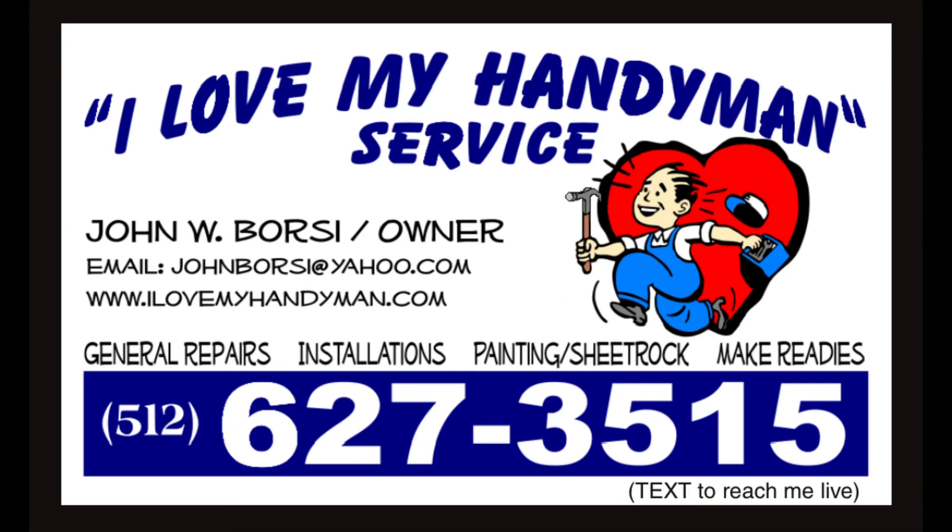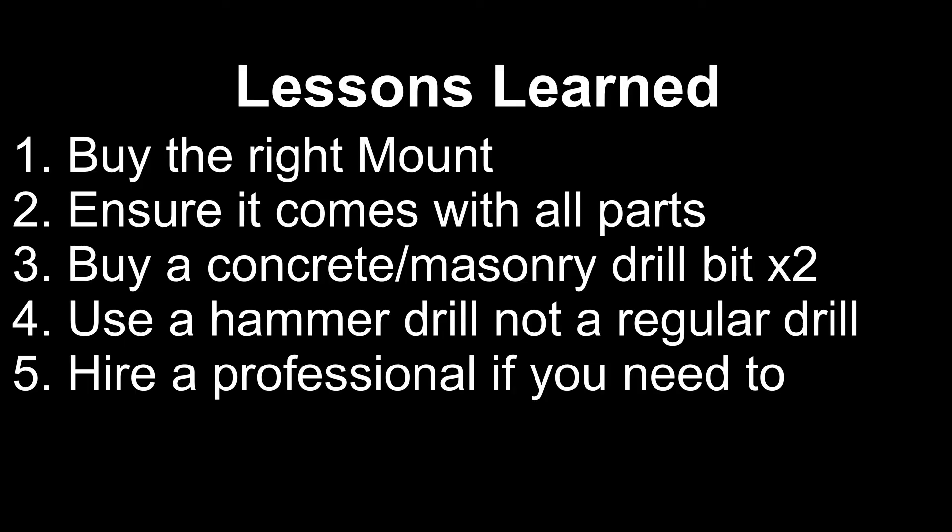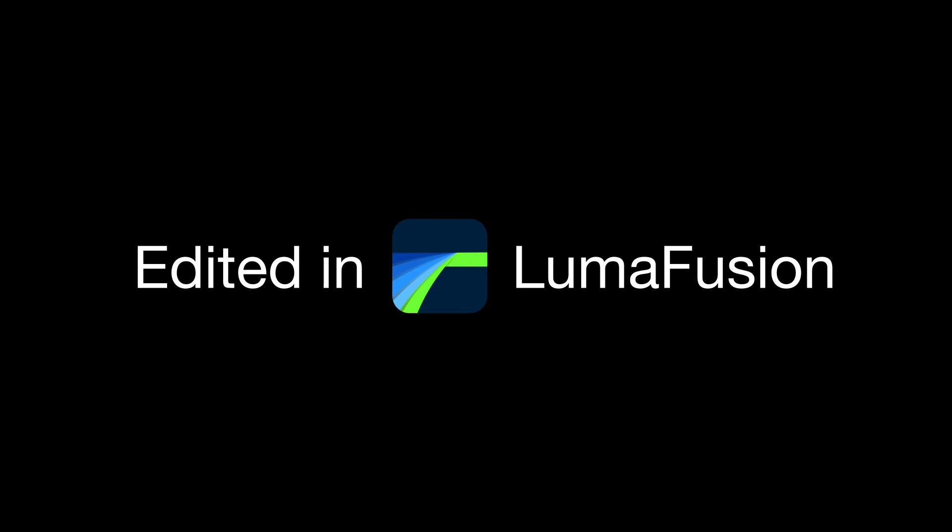John also installed my ceiling fan for me. Here's John's information — if you live in the Austin, Texas area and need any assistance with general service, just reach out to him. Those are my hard lessons learned attempting to mount my new TV to a concrete wall. Hopefully this saves you some time and trouble. Thanks, like the video, and subscribe to All Things Unrelated — be different.